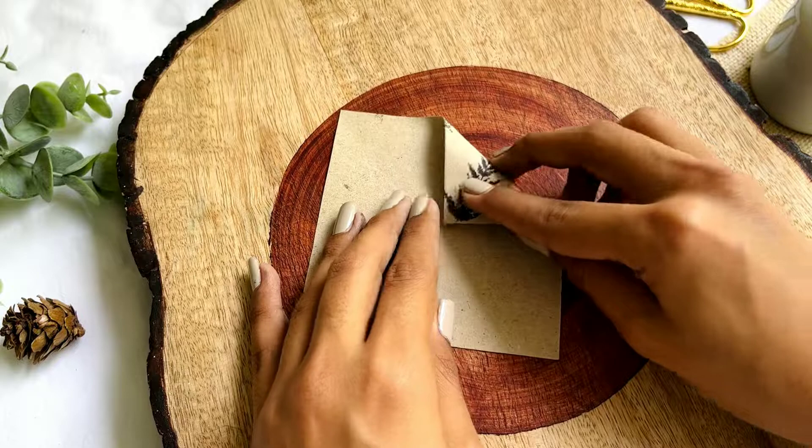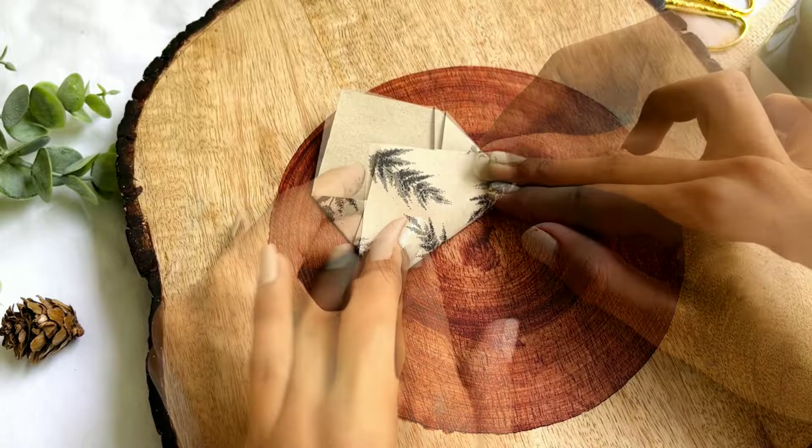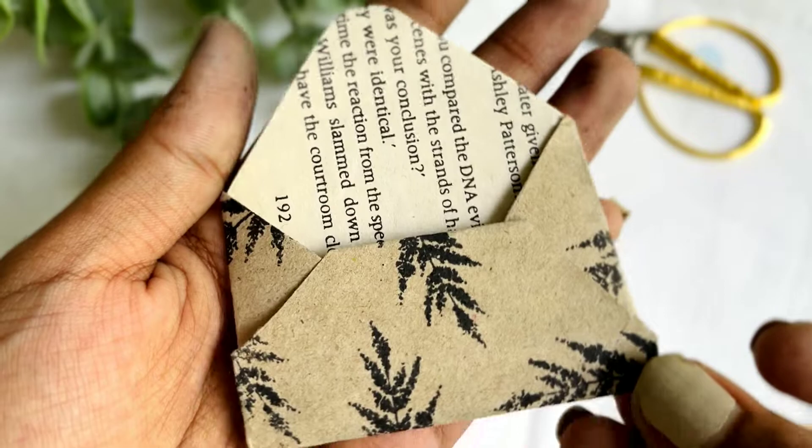Now we are going to make the envelope and for that I'm folding the left and the right corners to meet the center. I made an insert for the envelope using an old book page and our envelope is ready.